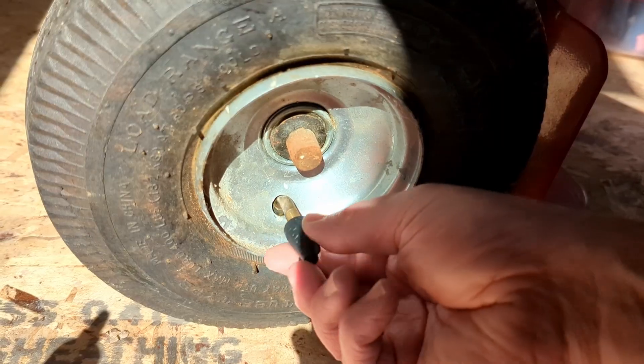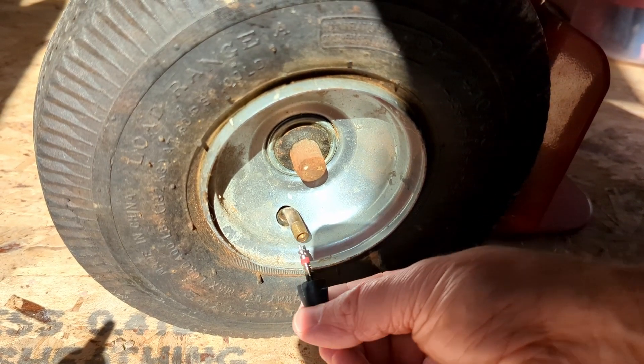The Slime just arrived. I'm kind of hesitant to use it because it just seems like a messy solution. I don't know if it's gonna work, but here we go.